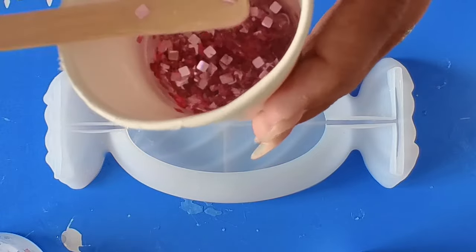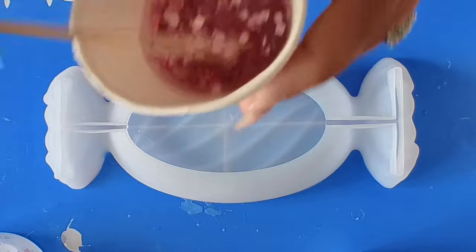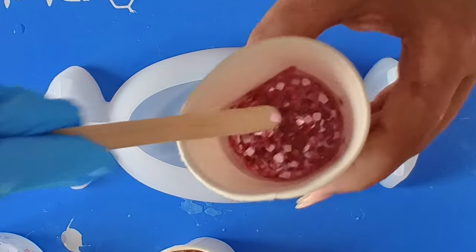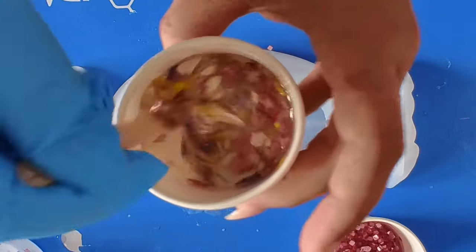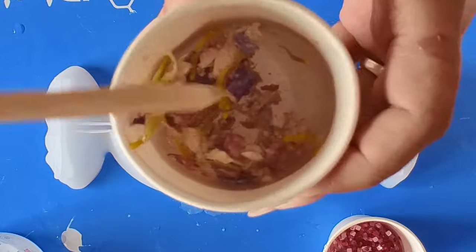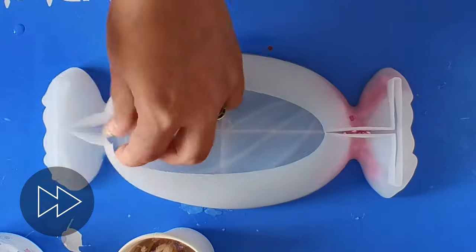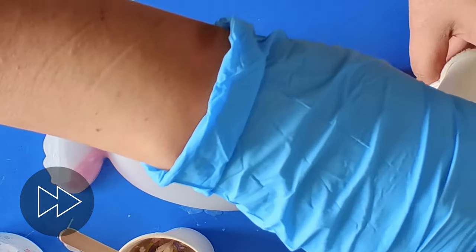For the next one, I've mixed up some chunky glitter — it's this pinky color, super cute. Once again I'm going to try and get these along the sides of the mold, in both corners. I know some of it is going to flow over to the edge, which I'm happy with. I've also mixed up some flower petals — colors of white, a tiny bit of yellow, and pinks and purples. So I'm hoping this one turns out pretty.